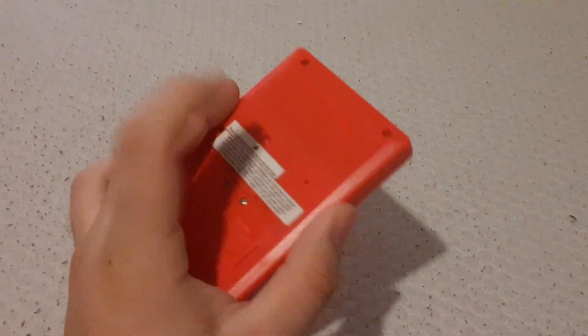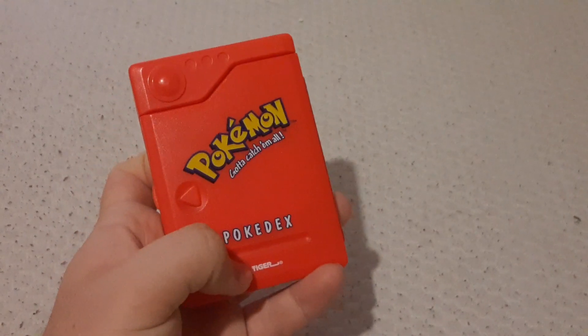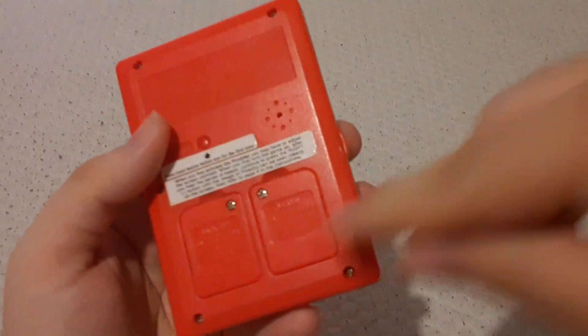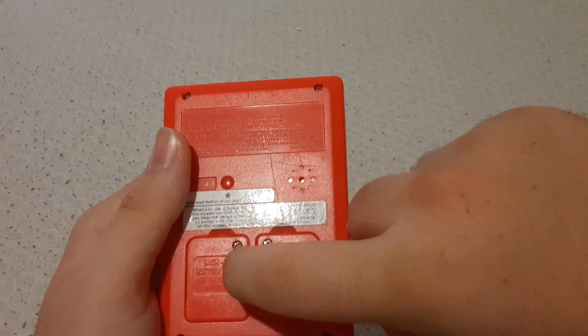Basically, the whole thing is just one plastic red shell. You got the Pokémon branding on it — 'gotta catch 'em all' — says Pokédex, says Tiger, the people who made it. Everything looks nice, it's got a good weight to it. Fun fact: it has a main battery door. This thing runs on one battery, but it has two battery doors, because this one's a backup.